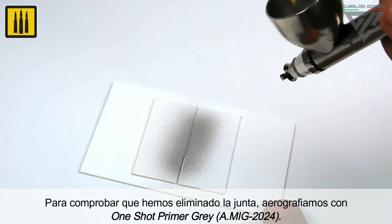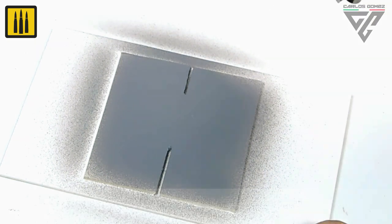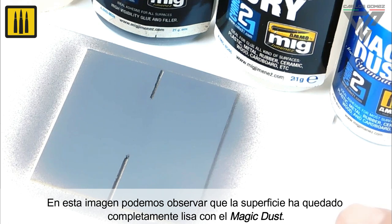In order to check that the joint has been removed completely, gray one-shot primer was airbrushed onto the surface. You can see that the surface is completely smooth with the use of Magic Dust.